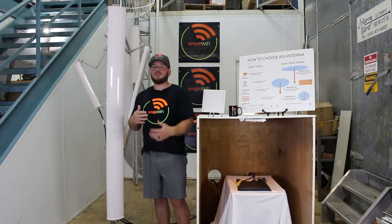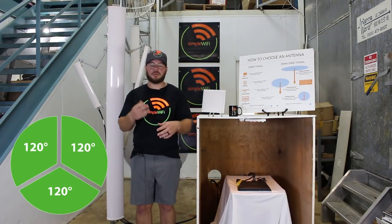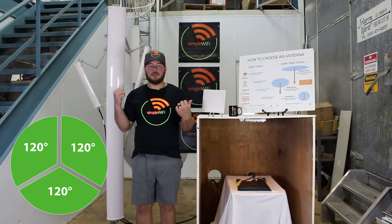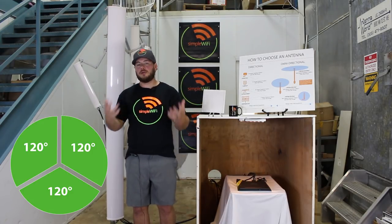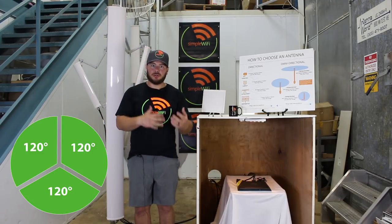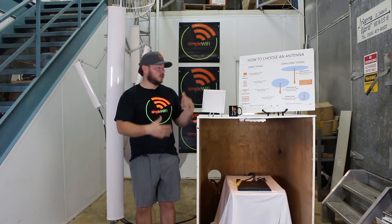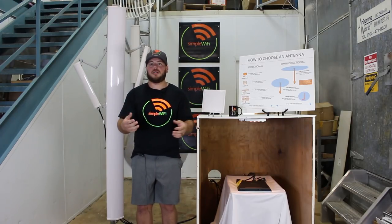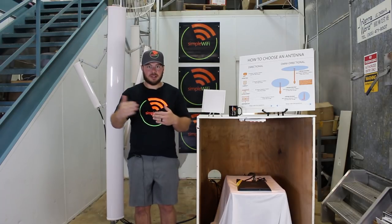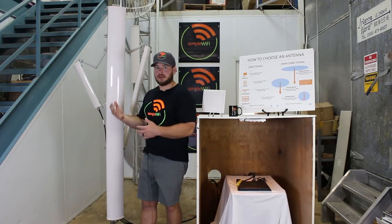18 dBi is a very far-reaching antenna with a nice 120-degree spread. You often see these as cell tower base stations — you can set up three of them, and now you've got 360-degree coverage. It's a very far-reaching omni-directional solution compared to a 15 dBi omni, which doesn't reach as far. This can reach twice, sometimes three times as far as our omni-directional.